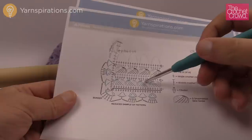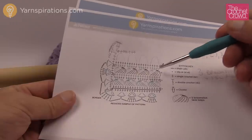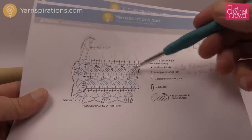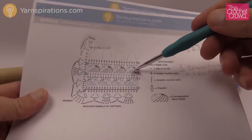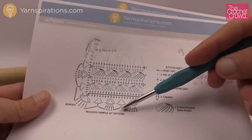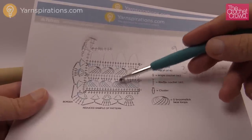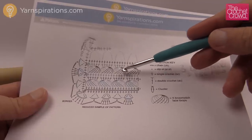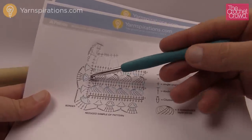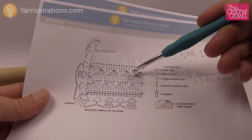Every broomstick is made up of five single crochets, and after that we do another layer of single crochets, then broomstick again. To change the length, every time you have a group of three broomsticks plus one single crochet line, you can go around and follow the diagram to make the edging perfect. So if you want to change the length, make sure it's in a multiple of three: three, six, nine, twelve, fifteen, eighteen, etc. As long as you have them in groups of three, you can do the border properly.